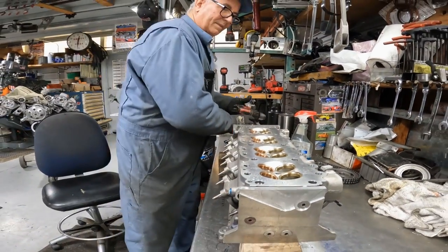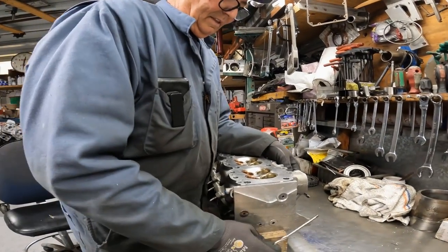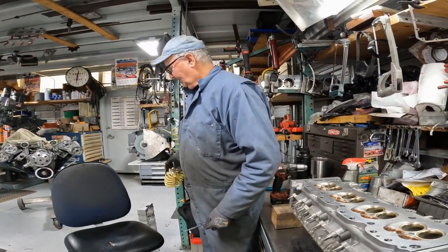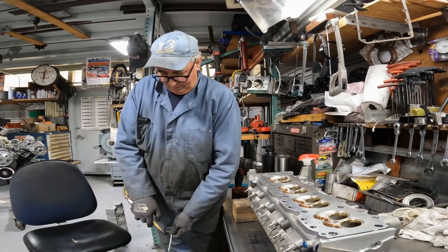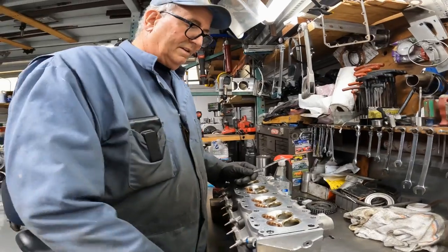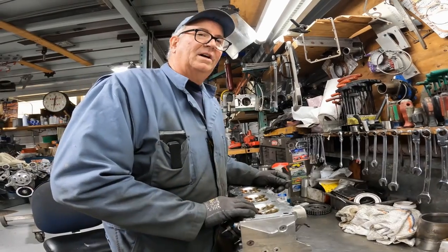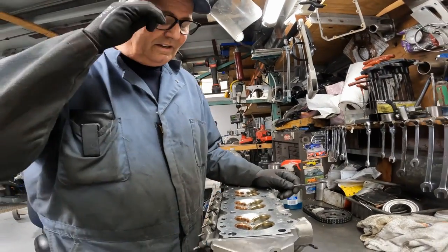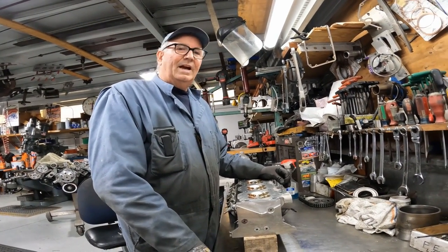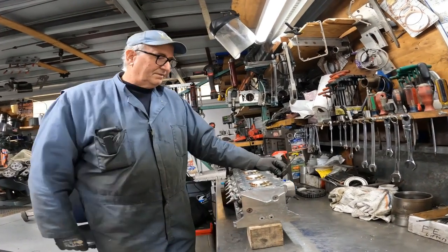Now these are obviously larger seats than what this head had originally, because you guys make your valves. Actually, I'm sizing them to the same size as we did with the V12 because we got such good airflow out of it. So the ratio is we're actually running smaller exhaust than they came with and bigger intake. And these are the NASCAR valves you showed us before — these are NASCAR valves that you turn down to fit this head.